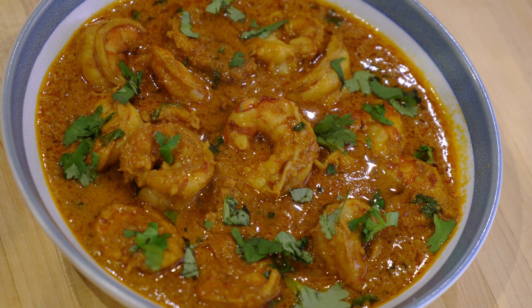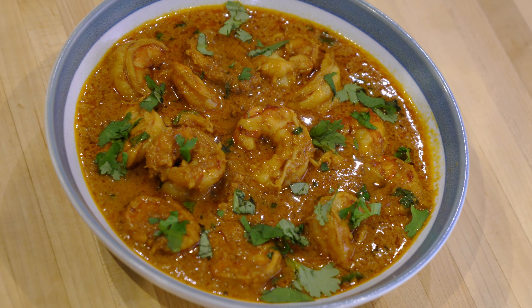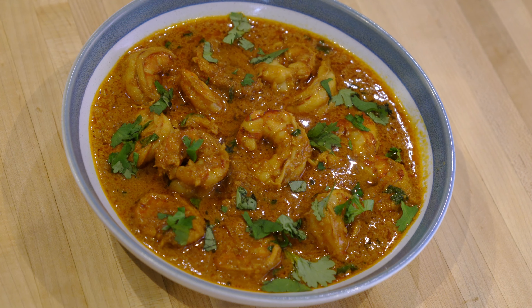This shrimp curry is very easy and very fast to make and is extremely delicious. If you like this video, give it a thumbs up and share. If you are new to my channel, please subscribe. By pressing the bell icon button, you will get notifications for my upcoming recipes. Enjoy.